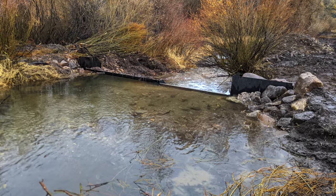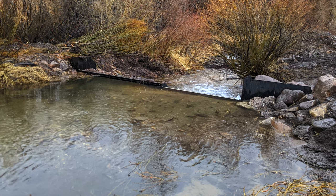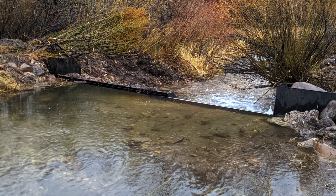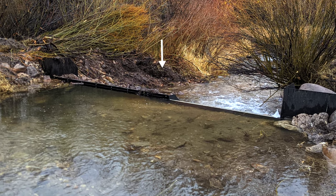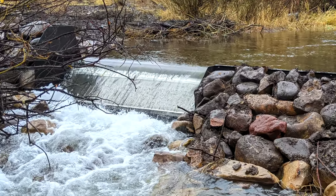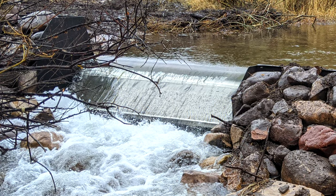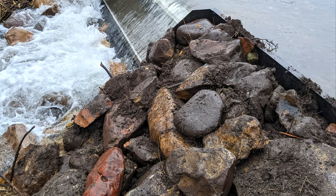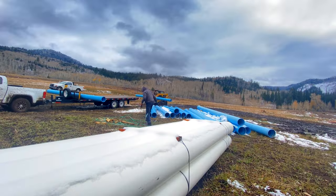The diversion wall's design was planned for a potential future flood stage of up to 100 cubic feet per second. In that case, the water will flow over the remainder of the wall and still permit diversion via the coanda screen. Heavy rocks have been placed in the flood section to ensure that they won't be washed downstream.